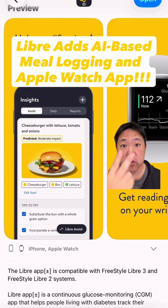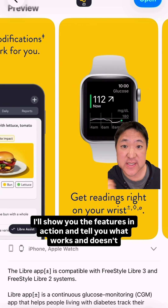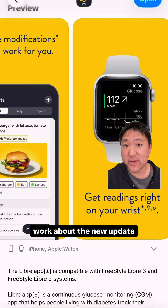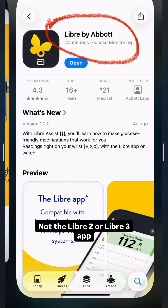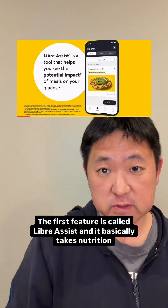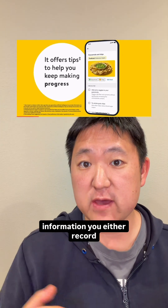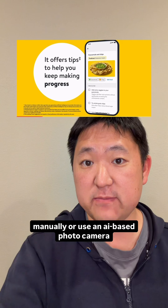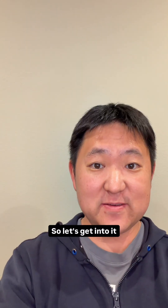Freestyle Libre just introduced two major new features into their Libre by Abbott app — not the Libre 2 or Libre 3 apps. The first feature is called Libre Assist, which takes nutrition information you either record manually or via an AI-based photo camera. The second feature is the highly anticipated Apple Watch app. I'll show you the features in action and tell you what works and doesn't work about the new update.